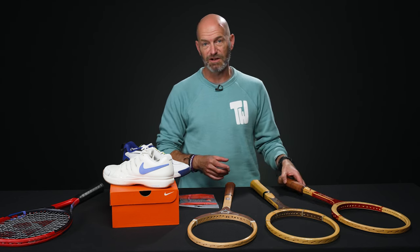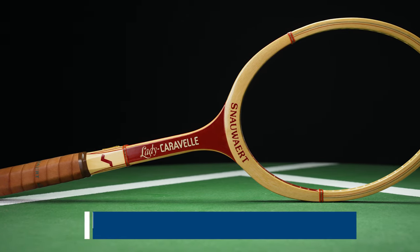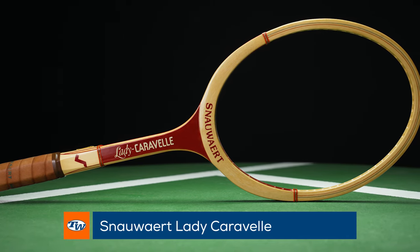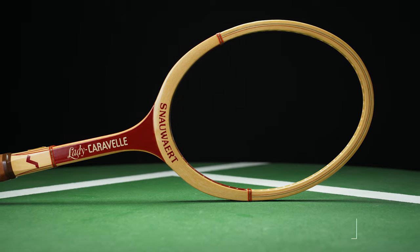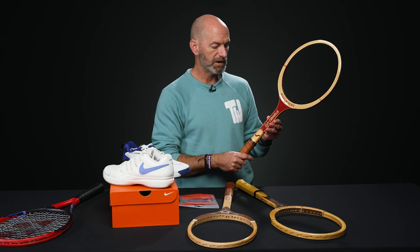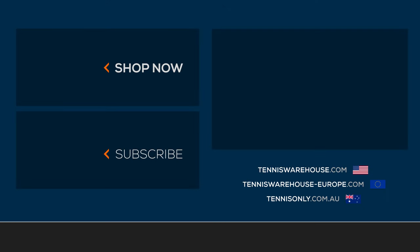And if you're looking for something that's a lot lighter and whippier, also from us now, we've got the Lady Caravelle. This one's got a much skinnier throat on it, so it takes material out and makes it a much lighter racket and easier to maneuver — more accessible on the maneuverability side for a wood racket. Okay, that's all I've got for this week. Thank you so much for watching.